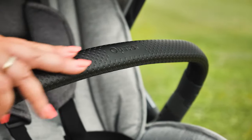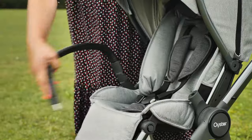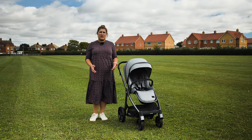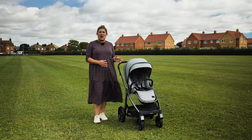Almost all pushchairs now come with a bumper bar, so we're pleased to see the Oyster 3 bumper bar is included. It's finished in leatherette, which matches the handlebar, and has both a swivel and gate opening to place your child. The fabrics on the Oyster 3 really are lovely. The latest release saw a slight change in the fabrics — we have the moon colourway in for review, which is a light grey marl.